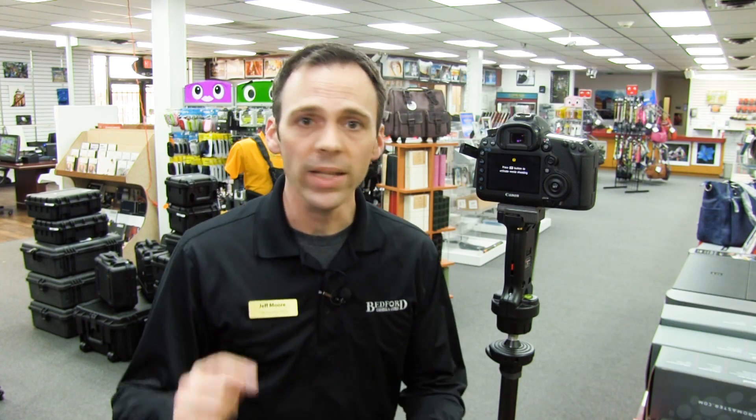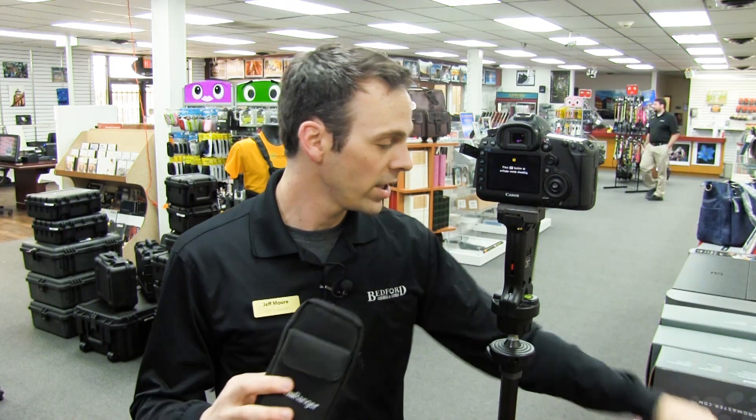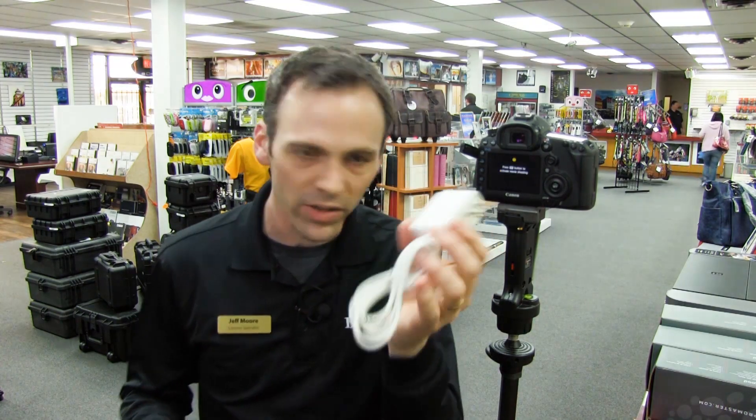You can get it right out of the box, set it up, download the app and you're good to go for remote control of your Nikon or Canon equivalent camera. Right out of the box, you get the CamRanger device, the pouch, the USB cable to connect, as well as the charger device.